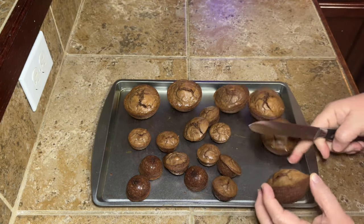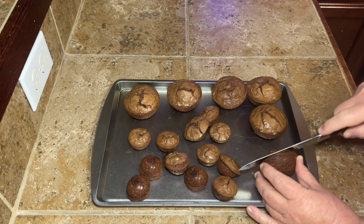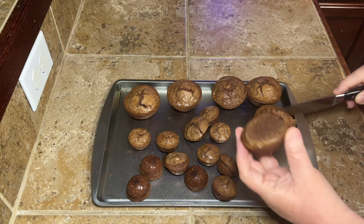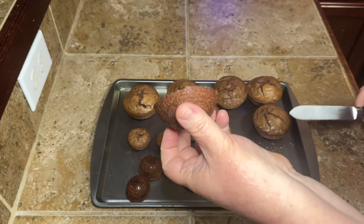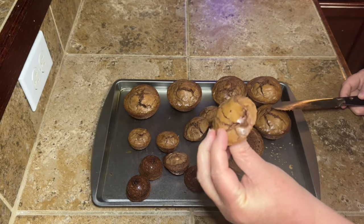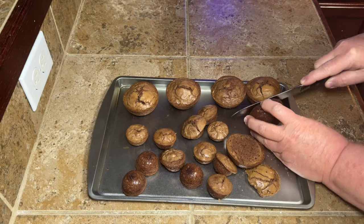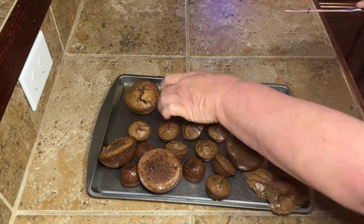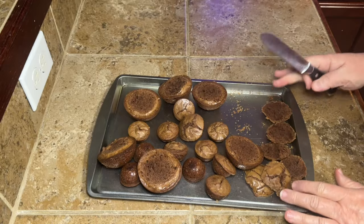The bigger ones are awfully rounded on top, and I wasn't sure how my strawberry would sit because it was so round — I wanted it to hold together well. So I figured I would flatten out the mushroom tops. All I did was take a little knife and flatten that out. You can use that little leftover piece for another skinny mushroom, or just eat it! I just went around and cut off all the tops.